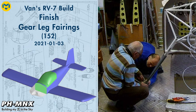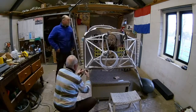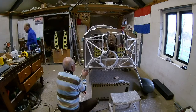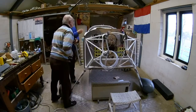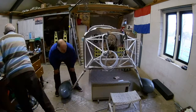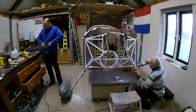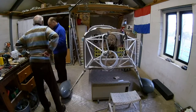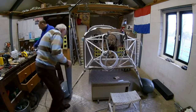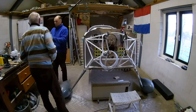Hello everybody, today we're going to work on the gear leg fairings. I taped this actually a few months ago — it was just the first week of this year. We started working on the gear leg fairings. The reason I didn't catch up yet is because I'm a very busy person, and I didn't take that much time doing all the processing for the video. Anyway, we were working here on the gear leg fairings.